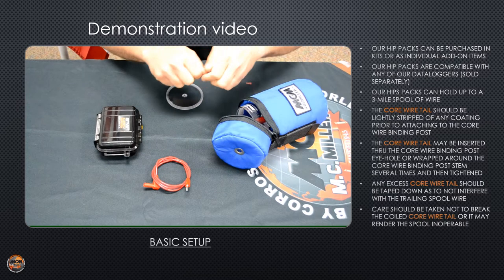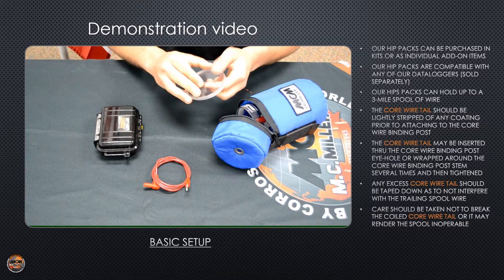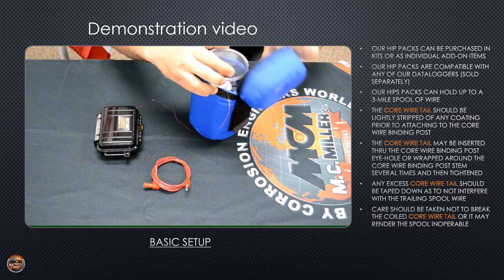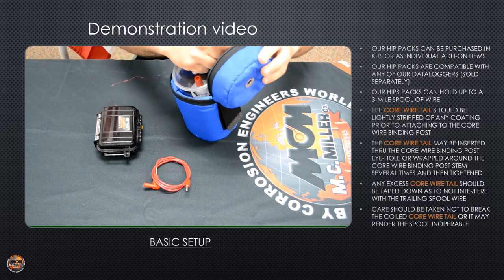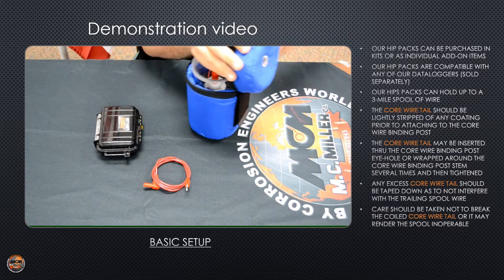Now take the end of the main wire, run it through the cover, snap it shut, and run the wire out of the top of the hip pack.